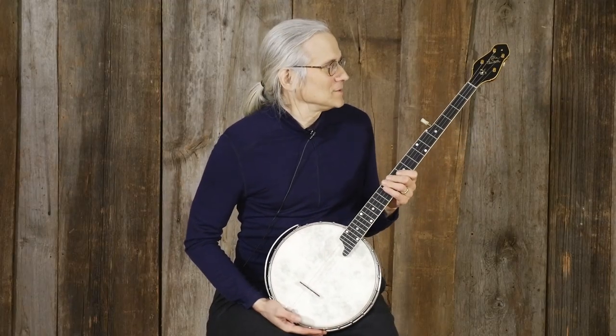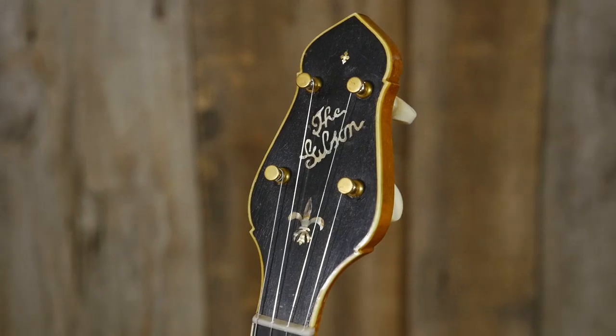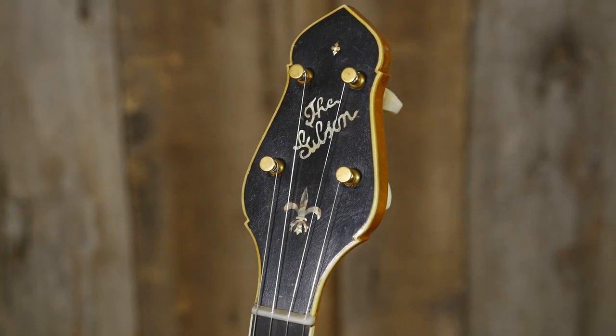Brian Effin here. I'm holding a totally gorgeous 1924 Gibson RB4 five-string banjo.